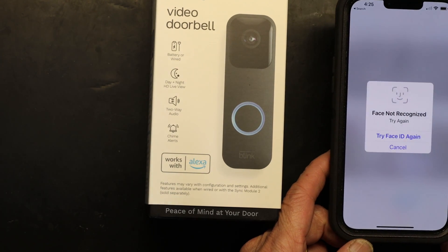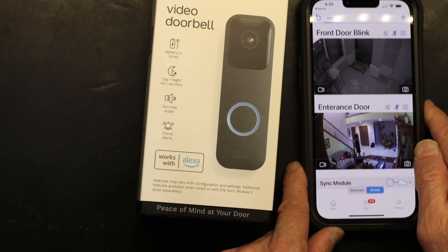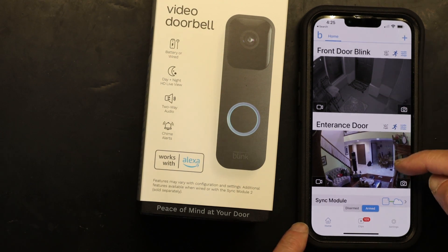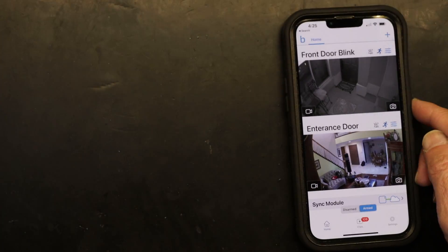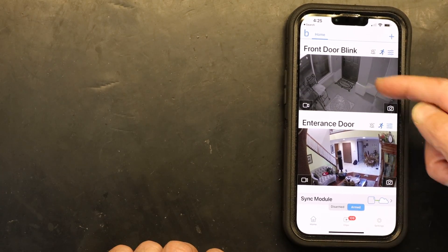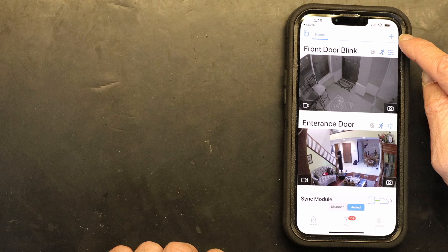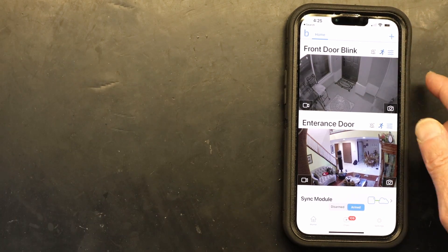This is the app. When you first install it, these cameras will not be there because you won't have a front door or entrance door set up yet — it will be all clear. You have to press the plus button to add a new device.